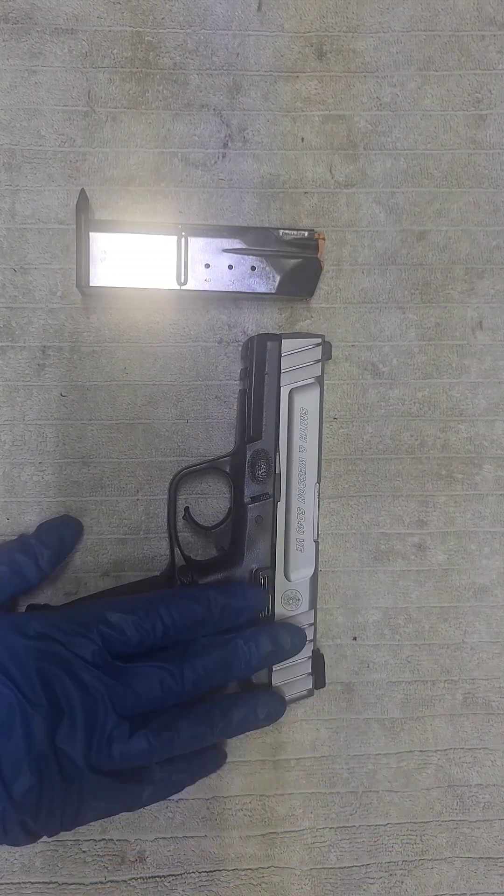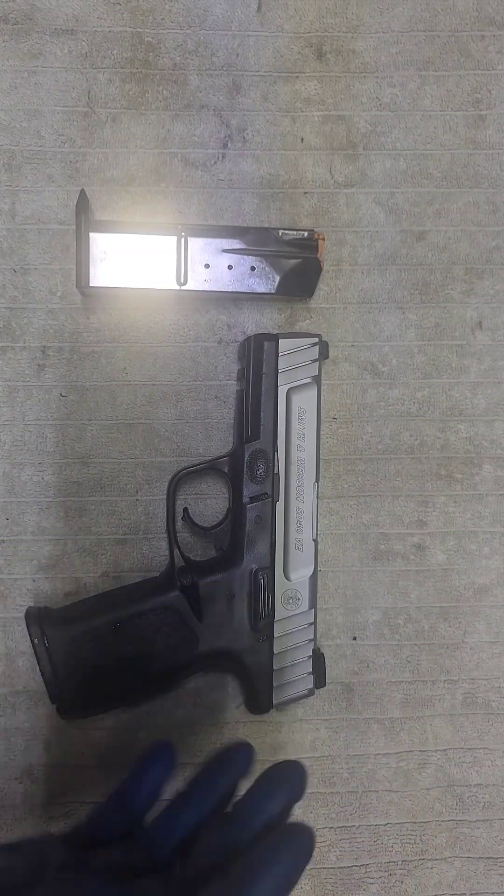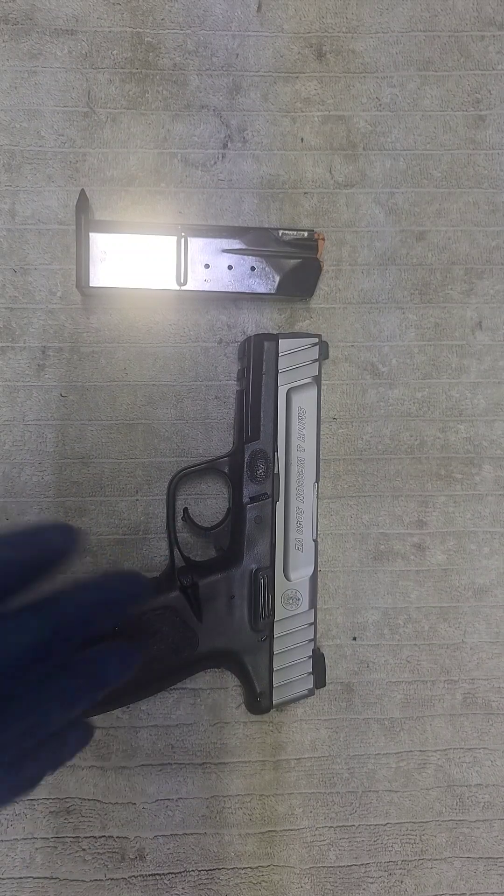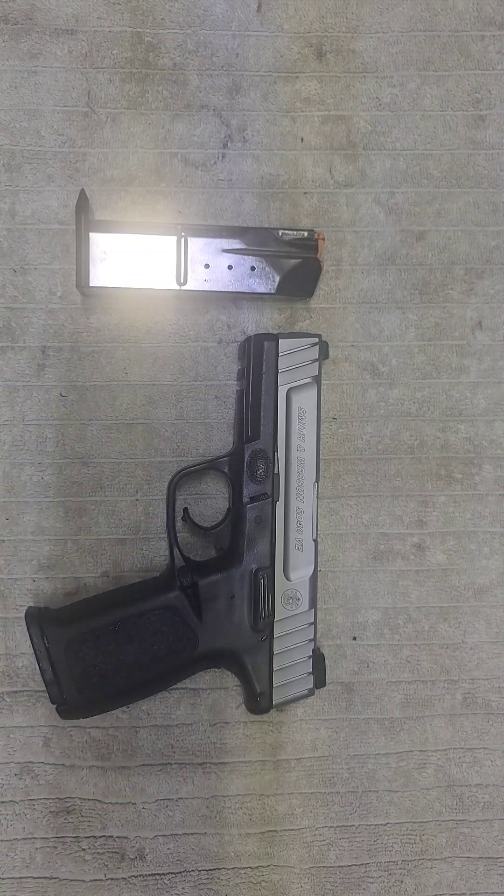Salutations YouTube. As I mentioned in the previous video, I hate to admit that I am now an owner of four different .40 S&Ws.